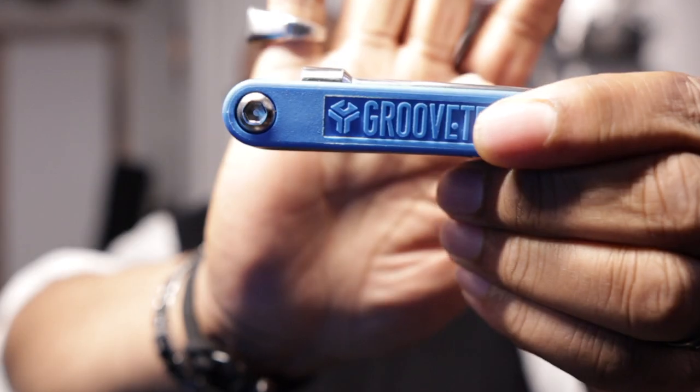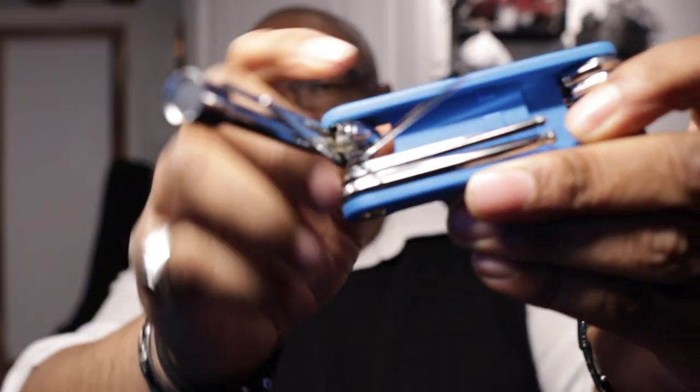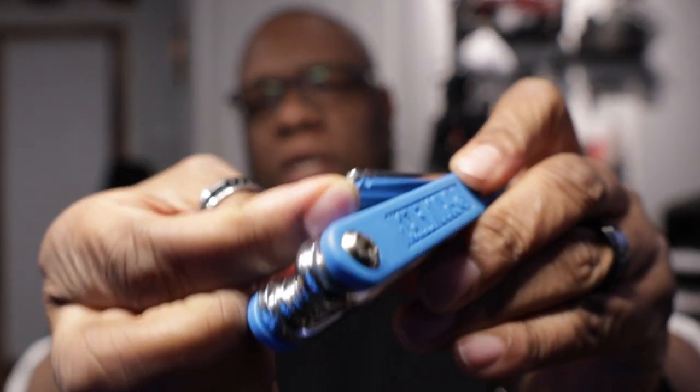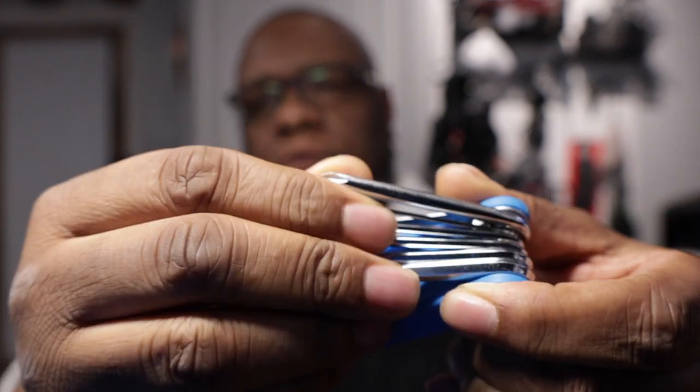My Groove Tech pocket tool. This is just a little pocket tool — it's got different ratchets, different Allen keys, a Phillips screwdriver, all those little cool things in a nice small package. I like to keep that in the gig bag just in case I need to make any kind of random adjustments.